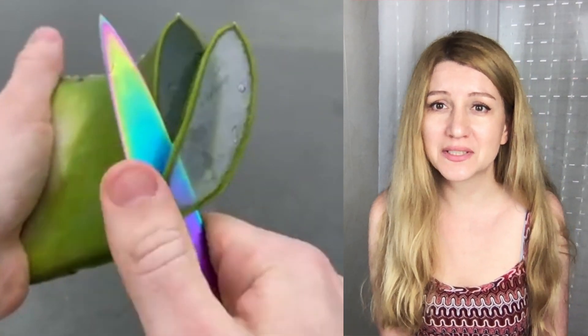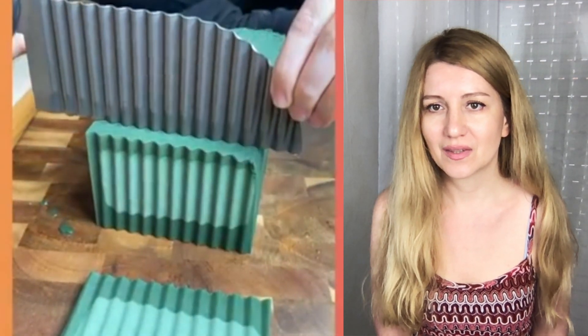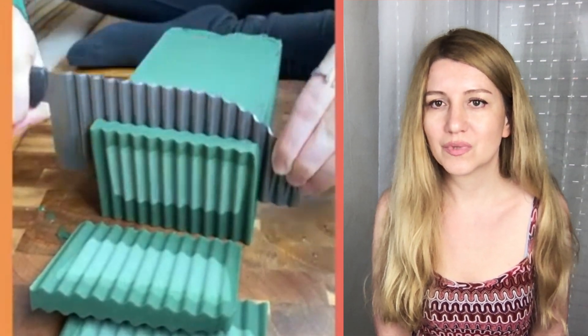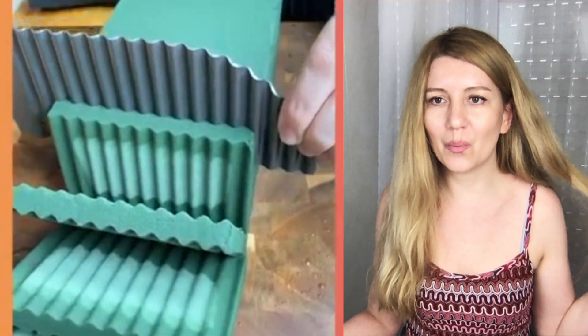Agave leaf cutting — or maybe it's an aloe, I don't know — but it looks so cool and transparent, I want to touch it. And this is a floral foam — it's dry and wet at the same time, maybe that's why the sound is so pleasant.